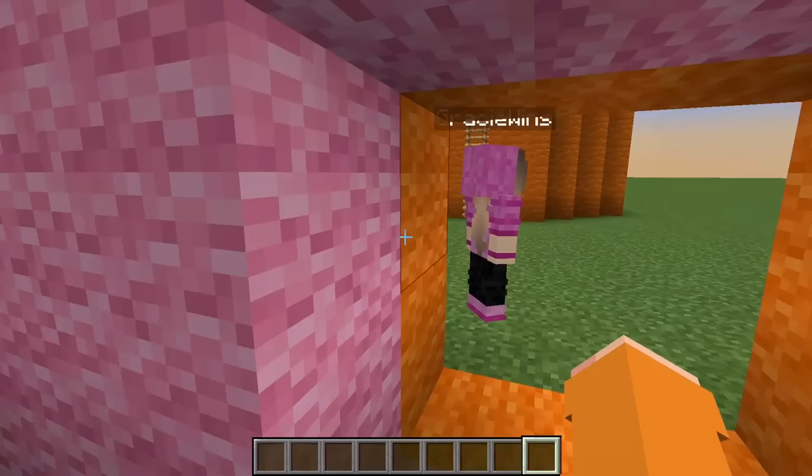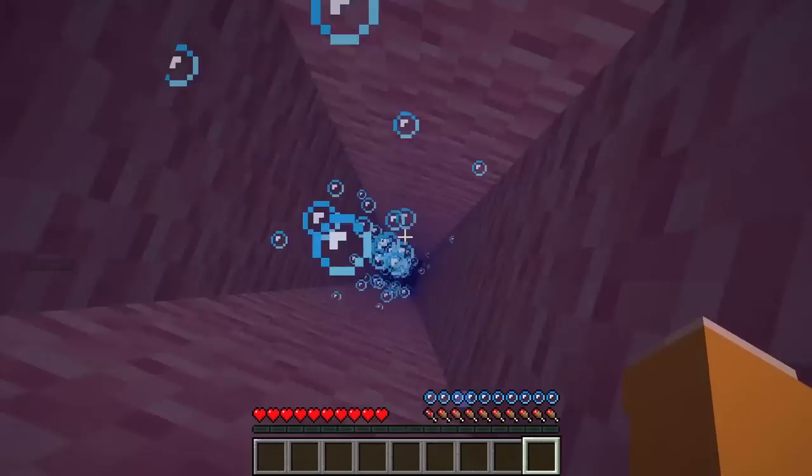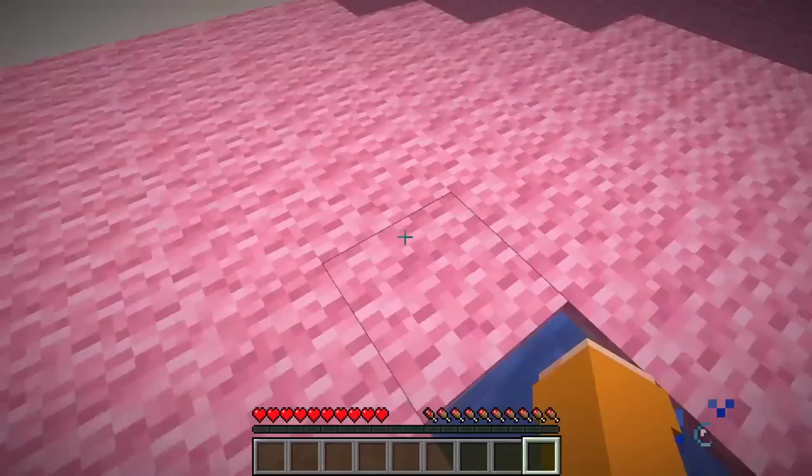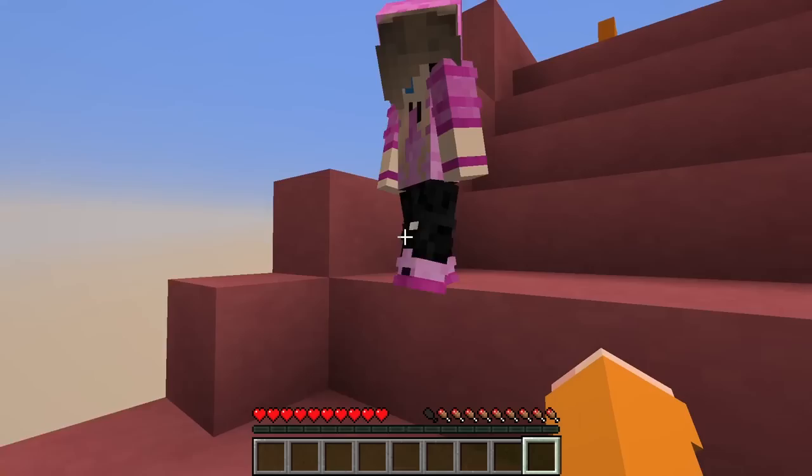Gracie, did you finish your water park? Yes, I finally finished it! I'm gonna try and complete yours as fast as possible. Whenever you're ready — three, two, one, go! What is this? It's a water elevator! This is so fun already. You're going so fast going up. Where are you Gracie? I've lost you. I'm almost at the top. I was faster — that's funny.